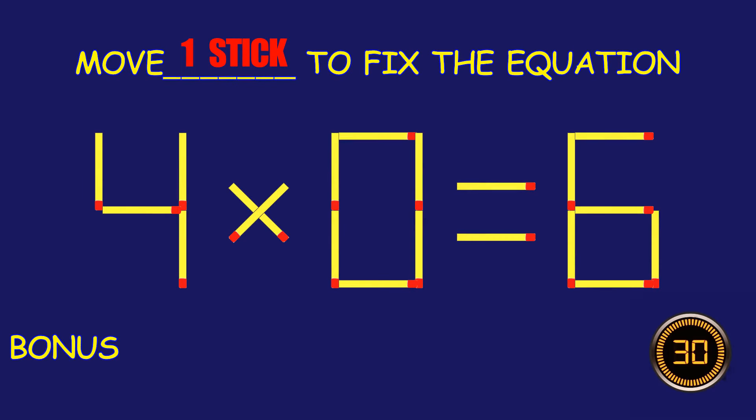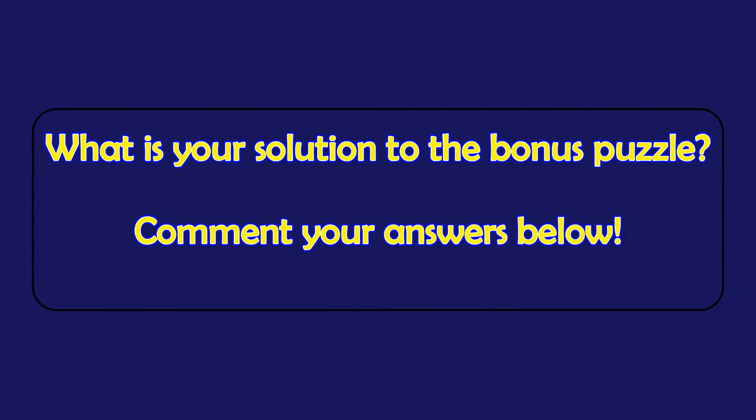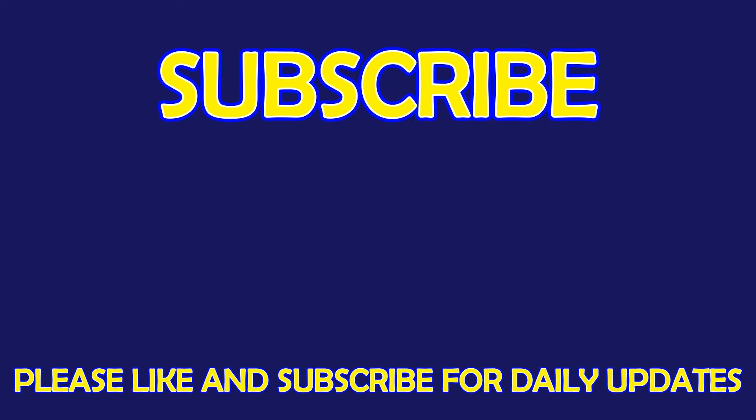Bonus puzzle! Fix the equation by moving one matchstick. What is your solution to the bonus puzzle? Please leave it in the comment section below. For more exciting puzzles, don't forget to subscribe to our channel. See you in the next video!